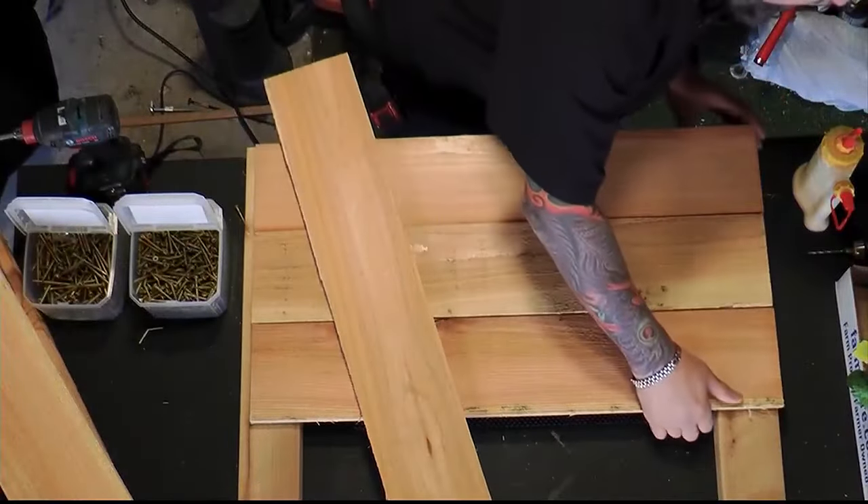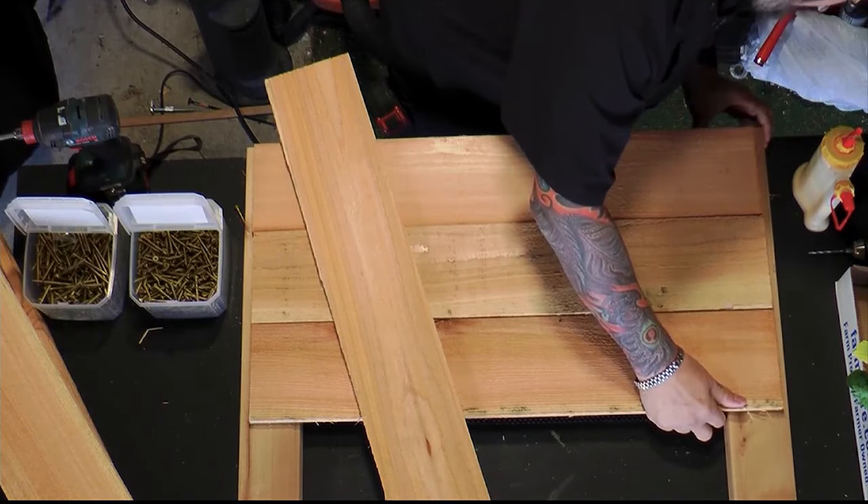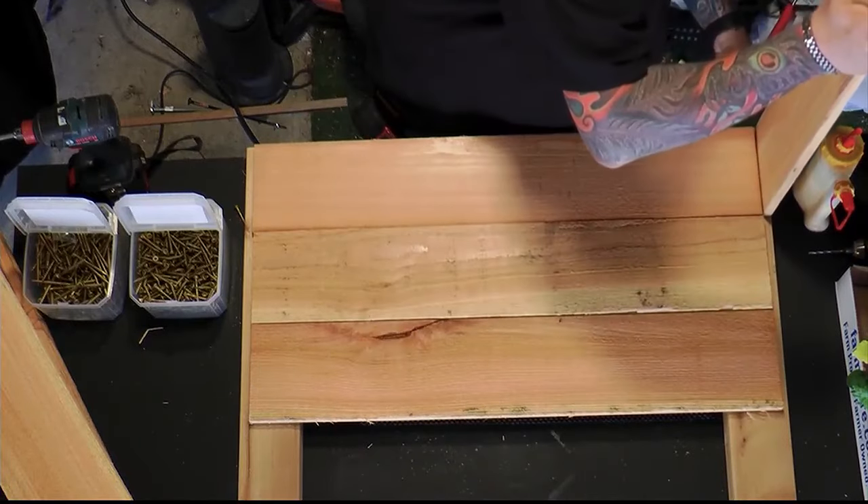Just get that squared up. Use the front of your bench as a great squaring guide — it's a great way to do this and you can keep it straight so you don't build something racked.